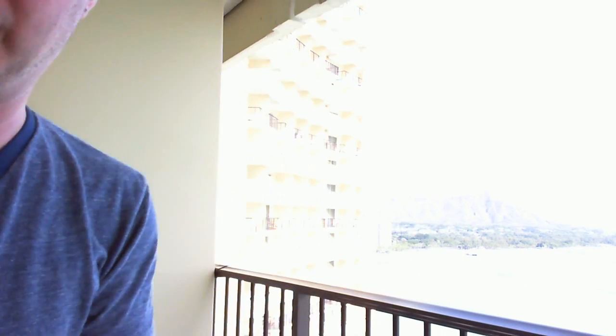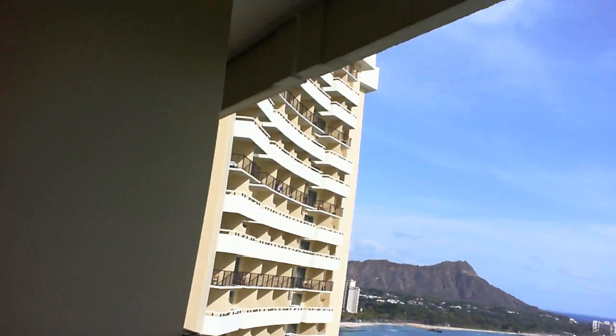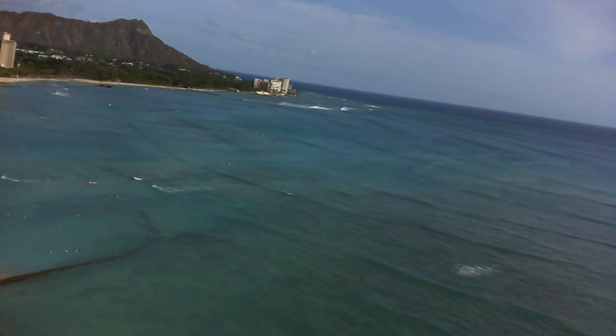Hey everybody, it's Mark Saltzman here for SYNC. What better place than beautiful Waikiki, Hawaii to talk to you about the world's first waterproof pocket video camera. Before we get to that, take a look at this view from my balcony in my hotel room. Unbelievable. Right on the ocean here.